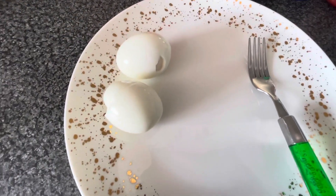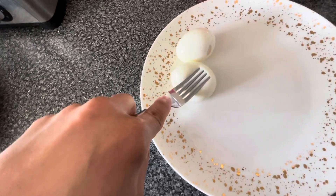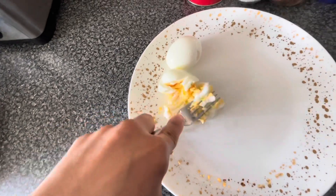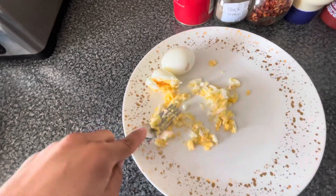Let's start making. We will mash the boiled eggs into a paste, and then we will add dry spices.